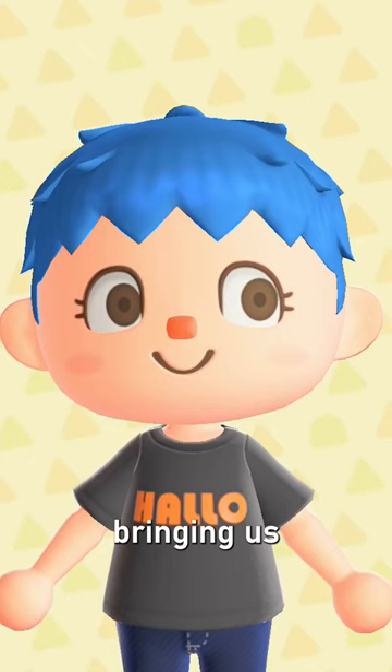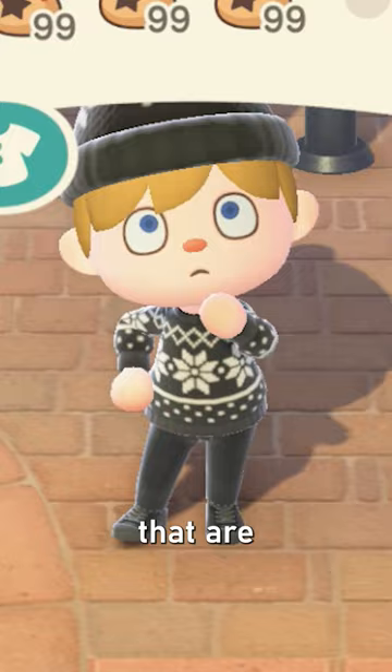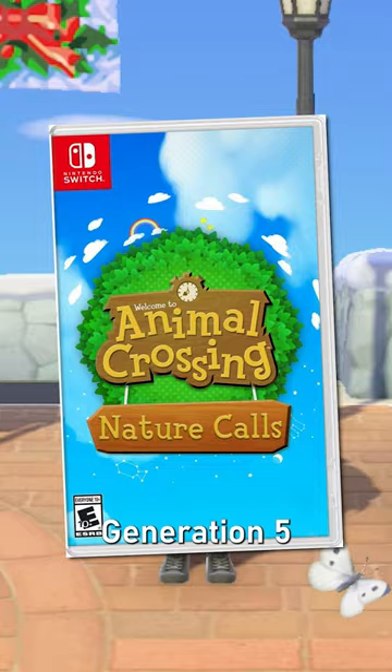Bringing us to New Horizons, the newest fourth generation appearance of Villagers that are a little bit longer, a little more detailed, with more unique clothing items and more. But what will Generation 5 bring to Animal Crossing?